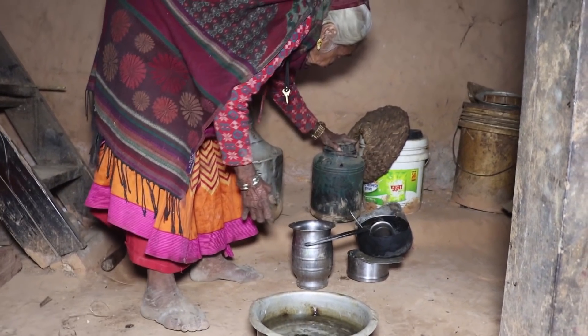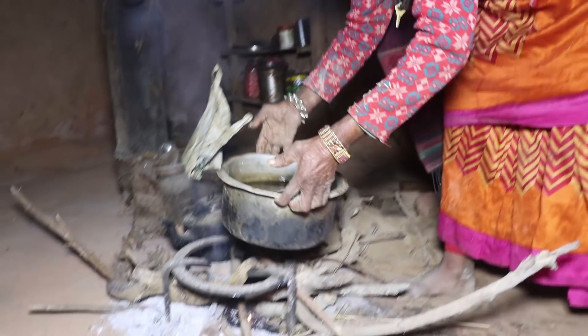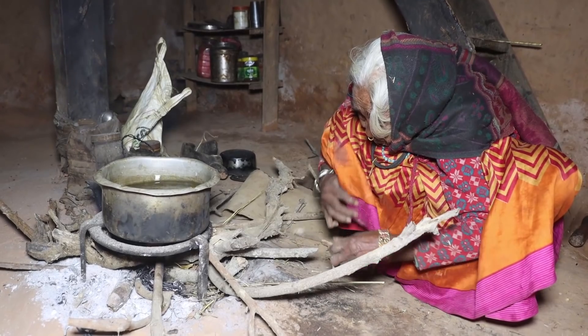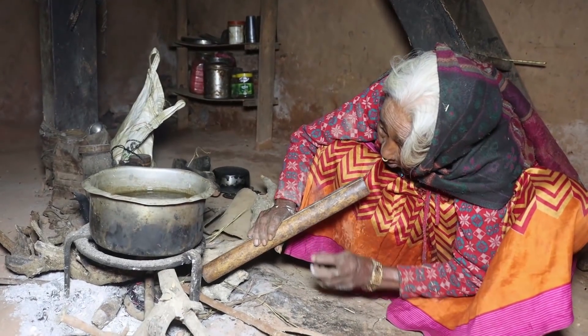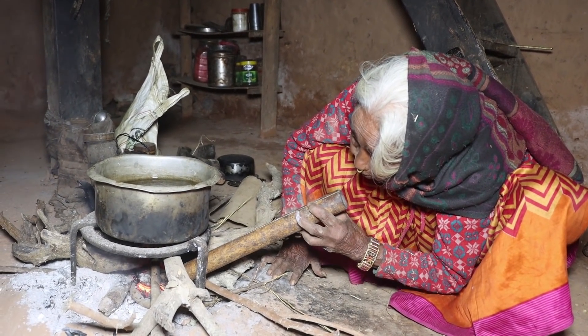We added the pot to reduce the temperature. The pot is so low. The pot is so soft, so I'm going to eat the pot. Let's make it look like this is perfect.